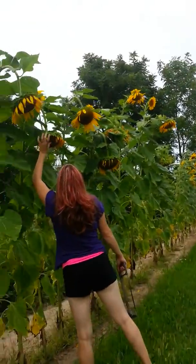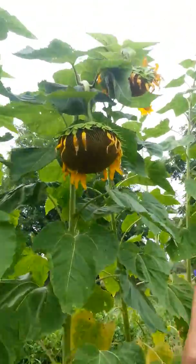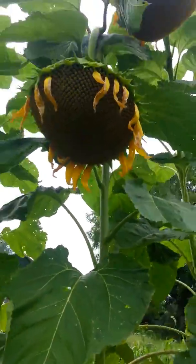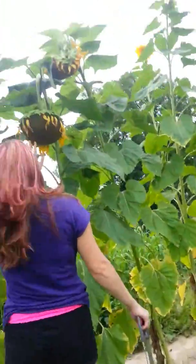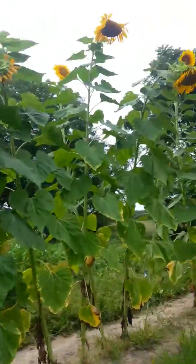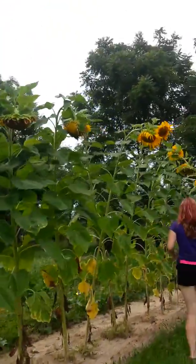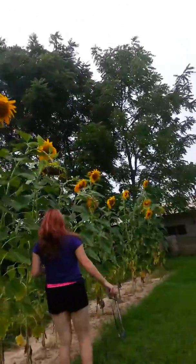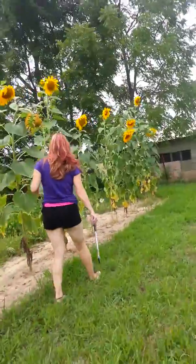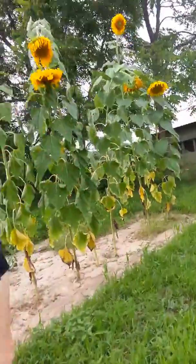I think I see one. Did you see another one ready? Yep. Where? Right there. You think that one's ready? Yeah. No, that one's not ready. Oh wait, you're talking about the seeds? Yep. I'm looking for ready seeds. I think that's it. No more ready.